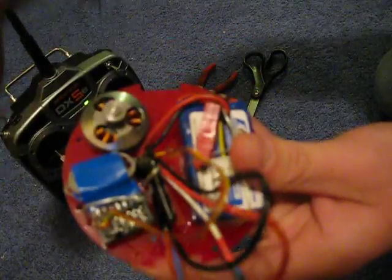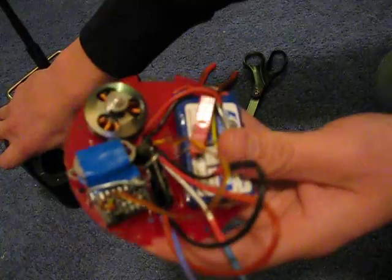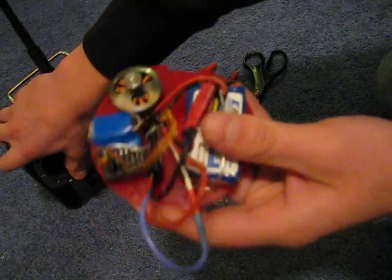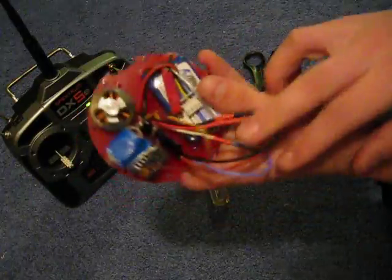I managed to tape all the transmitter's cords on top of itself, so that's out of the way. Now I just have to worry about all these ESC cords — I don't know where I'm going to put them. And that's about it for now.